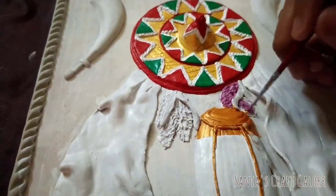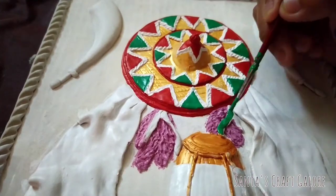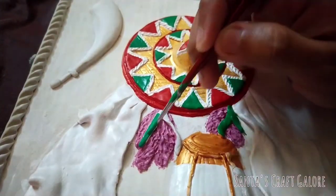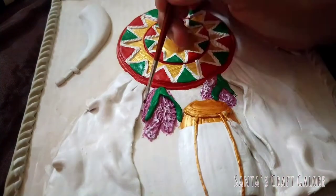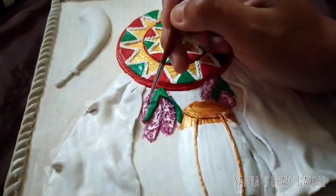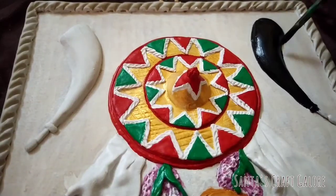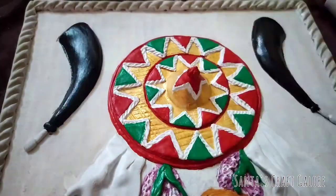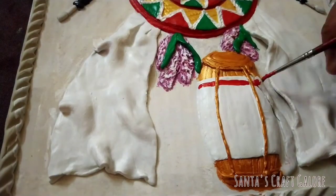Now I'm applying a layer of purple color to the foxtail orchid. After the first layer has dried up, take some white color and highlight the foxtail orchid. Now I'm adding some details to the gamsa wrapped around the dhol.